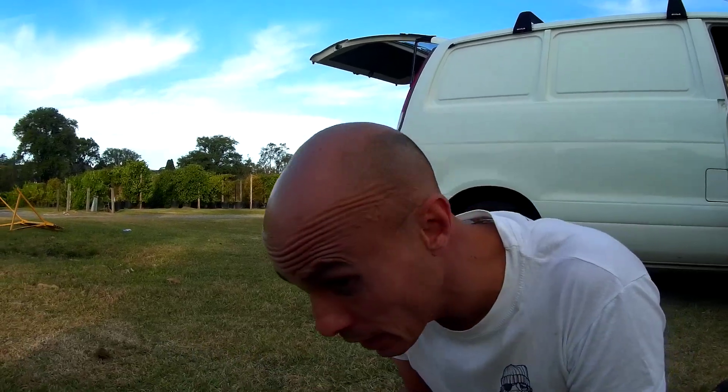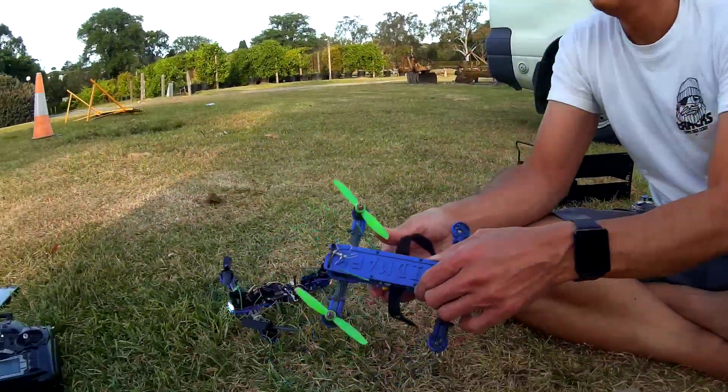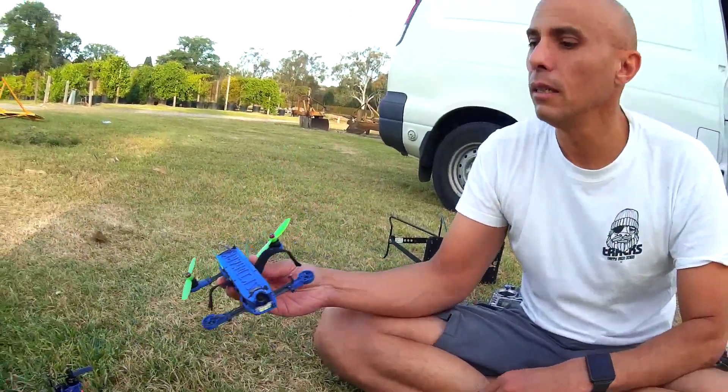Now before the Naze failsafe cuts in, it does a blip to 1500. Hopefully they've fixed that — I'm running old firmware 1.9. What we also notice is even if you just arm and switch off, you still get that 1500 mid-throttle blip.